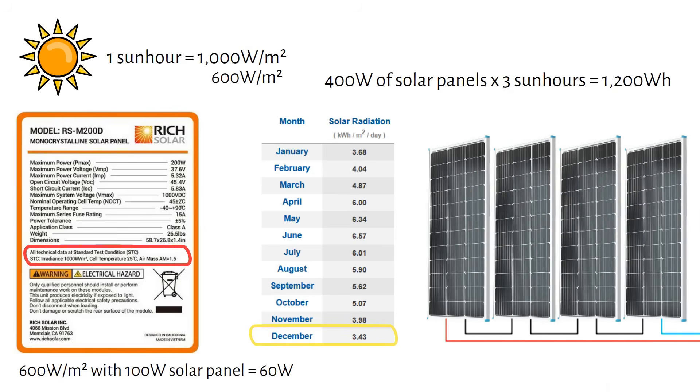If you live more up north, the sun hours will decrease, especially in winter. I recommend using a generator to recharge your batteries during this time.